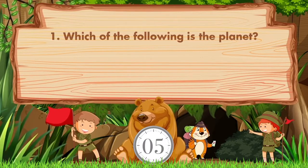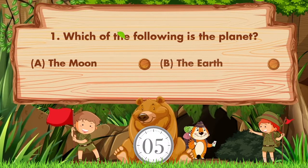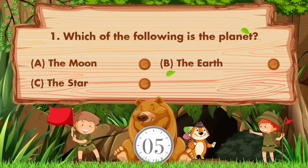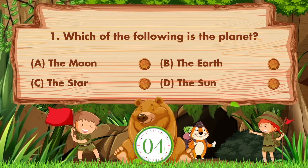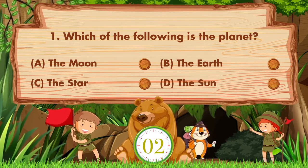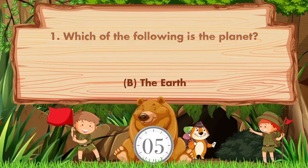Which of the following is the planet? Option A: The Moon. B: The Earth. C: The Star. D: The Sun. Answer is option B. The Earth.